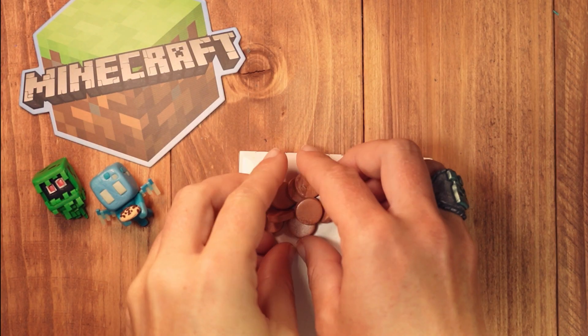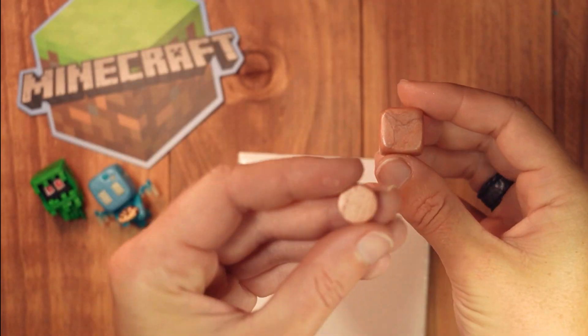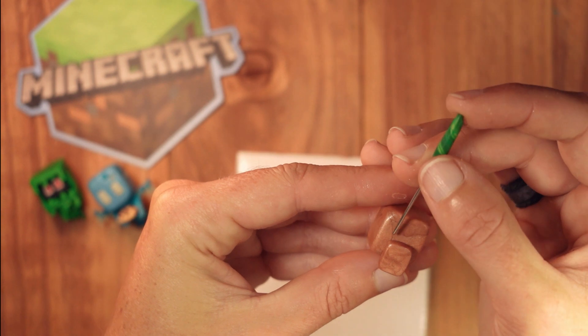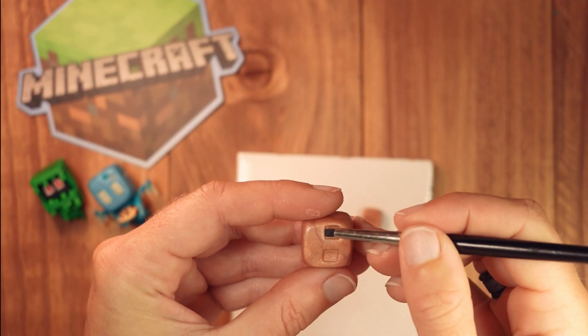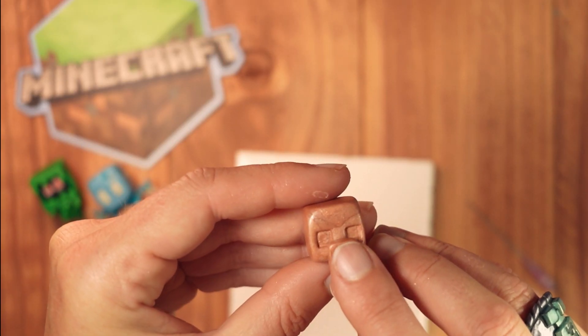Let's start with the head. This is made up of 12 pieces. Condition and shape into a cube. One piece for the nose, shaped into a square. Lightly mark out the inner eye area, remove the nose and refine the shape of the eyes. Add a small amount of bake-and-bond, then add the nose back on.